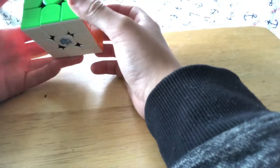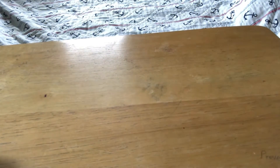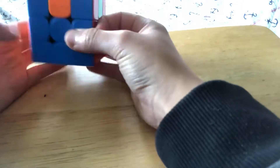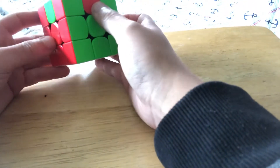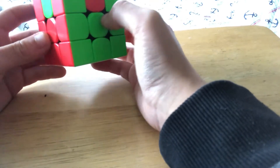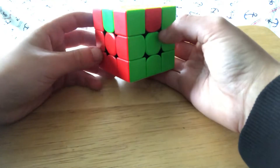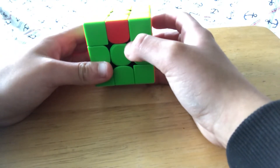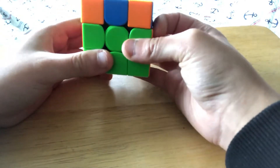The next permutation is called Z perm. It looks similar because it's an edge swap, but it's an adjacent edge swap this time. The whole purpose is to swap them like this, and you can hold any side again.